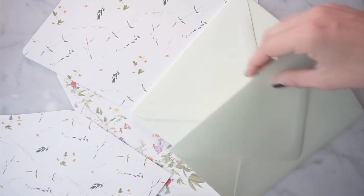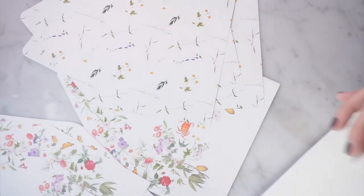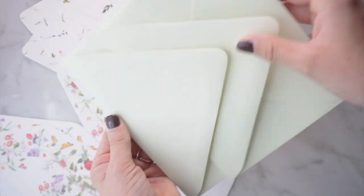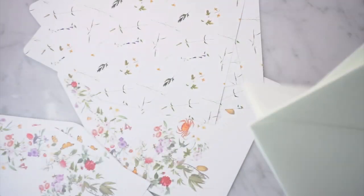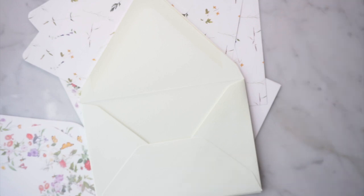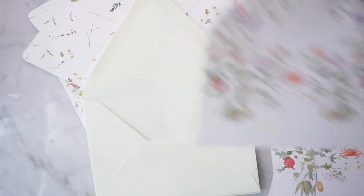I like to assembly-line this process as much as possible because it can get really tedious. I have my stack of envelopes and I like to pinch over here so that each one opens a little flat. Go ahead and stack them all like this, then pull them open so they're all standing open for you. Then I like to insert all of the liners at once.